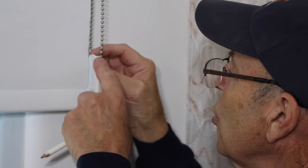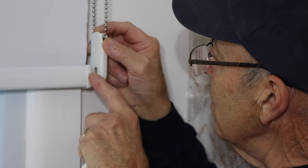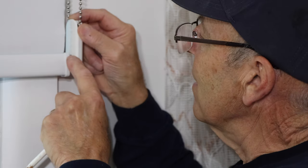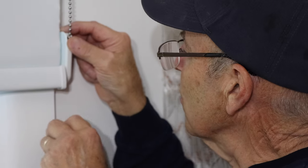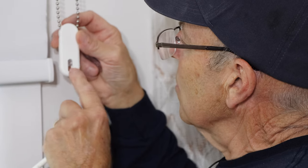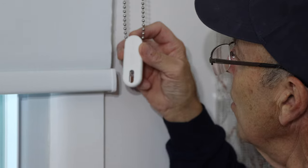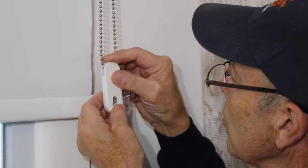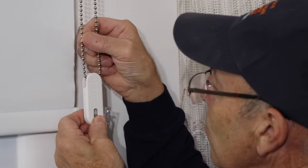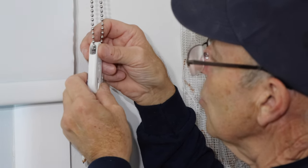We'll mount the chain and the bracket supplied with it to the wall. We've brought the shade down so we know the distance and can mount the bracket where it won't interfere with the shade moving up and down. This is a safety-type chain — there's a small plastic piece that has to be under tension, otherwise the shade will not operate. If it doesn't have the right tension the shade won't function. It's a safety precaution so children don't get hurt playing with the shade.